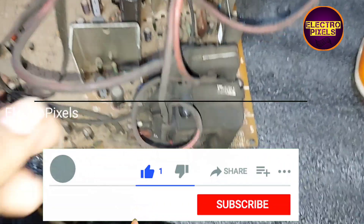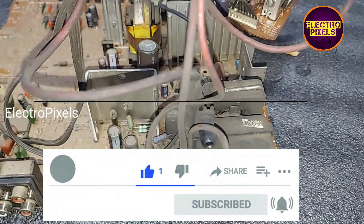Hi friends, this is a 21-inch LG CRT TV motherboard.